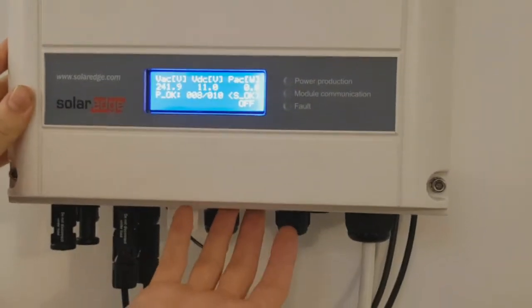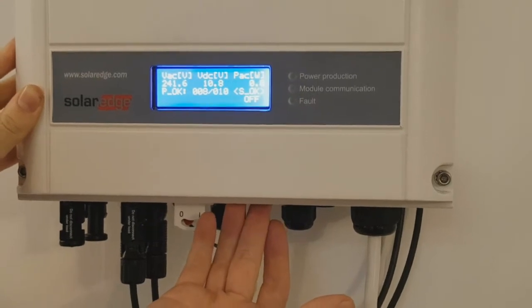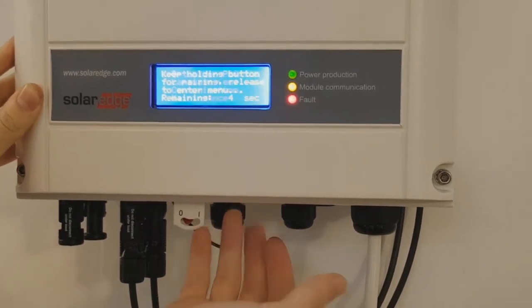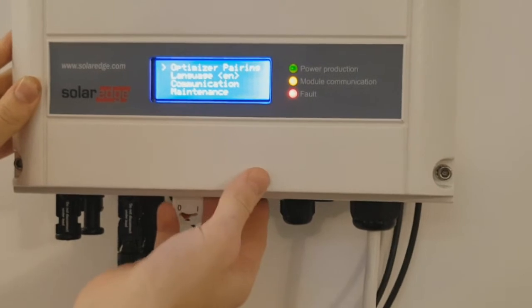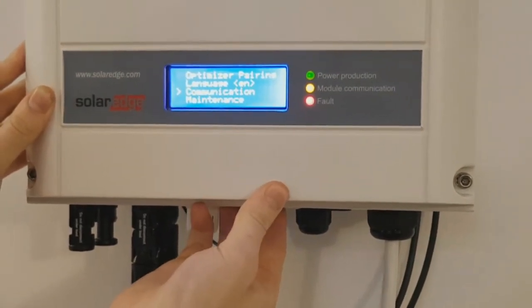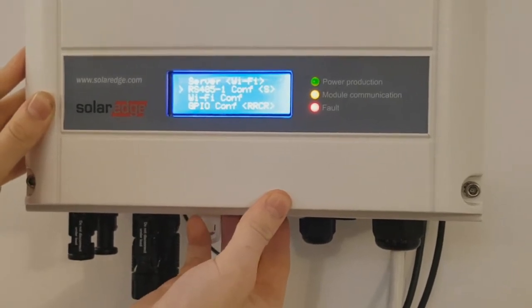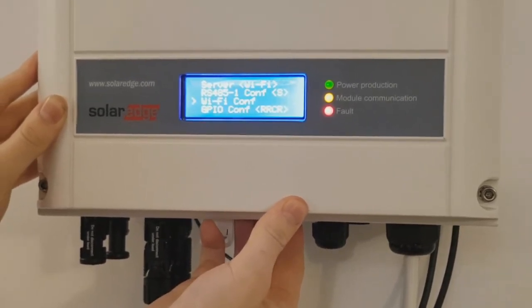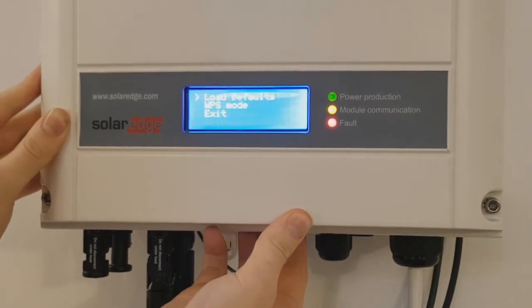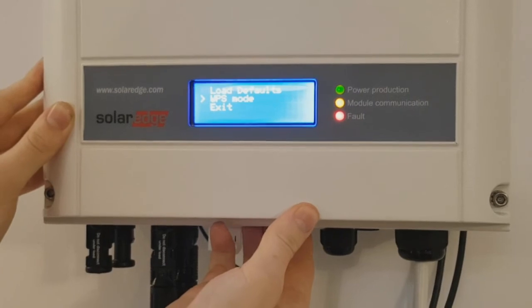Now your inverter is switched off. What you'll need to do is hold down the LCD button for 5 seconds. Upon release, the menu should appear. Now go down to Communication, WiFi Config, and then to WPS Mode.